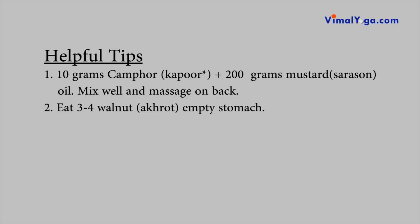Helpful tips: Mix 10 grams camphor, also known as kapoor in Hindi, and 200 grams mustard oil, also known as sarsotel. Massage it on the back. Eat 3-4 walnuts, also known as khrot in Hindi, on an empty stomach in the morning.